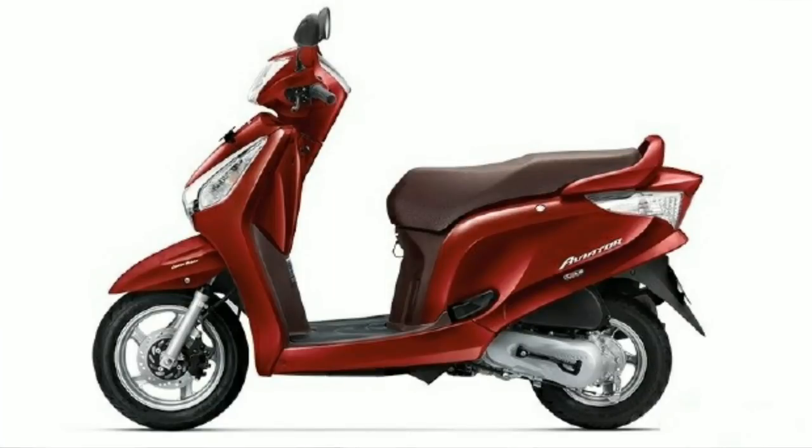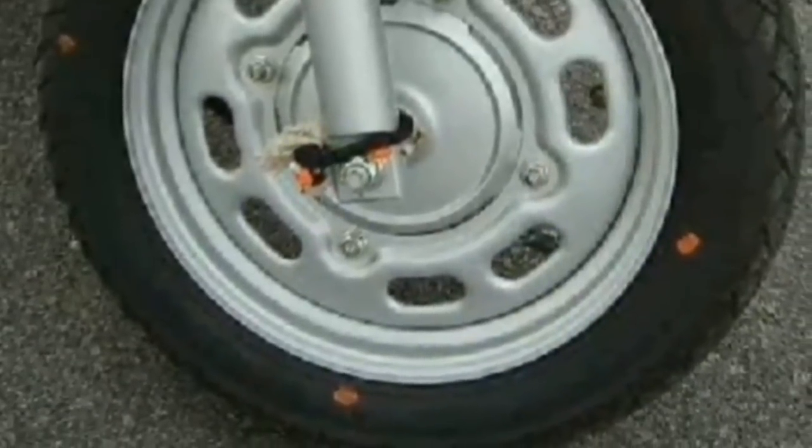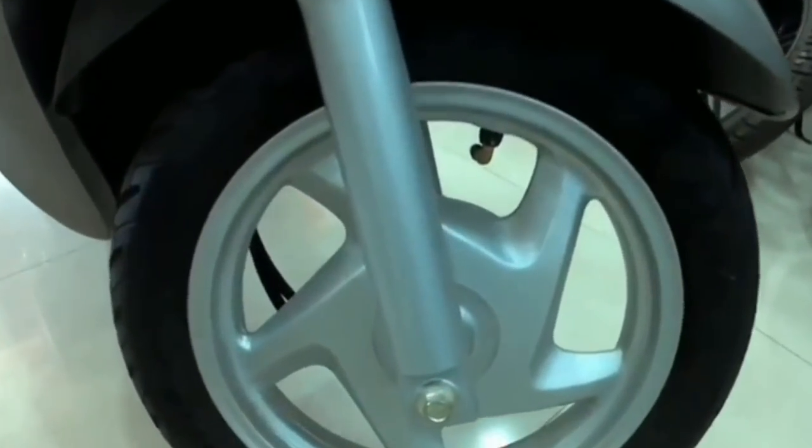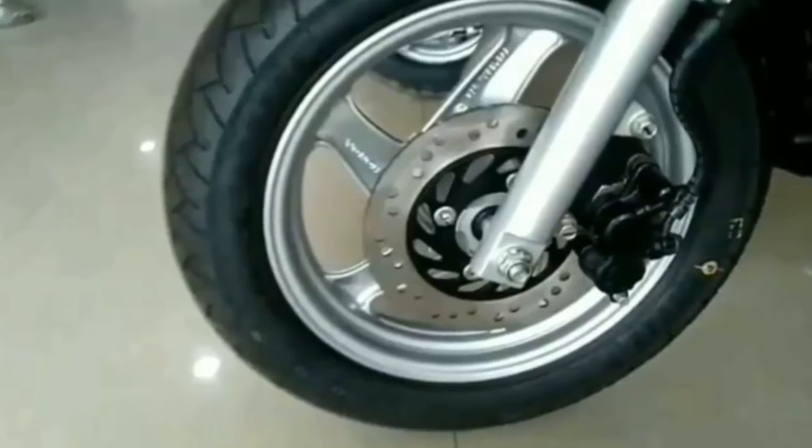If you talk about colors, you get a red color option which is very attractive. It comes in multiple color options. There are 3 variants available — the first variant, the second variant with disc brakes and alloy wheels, and the third variant with additional features.